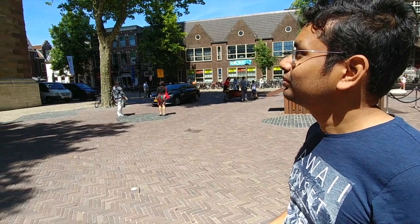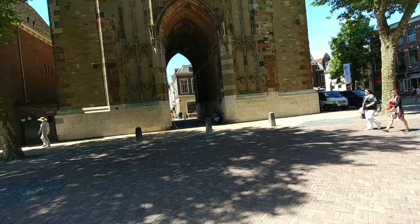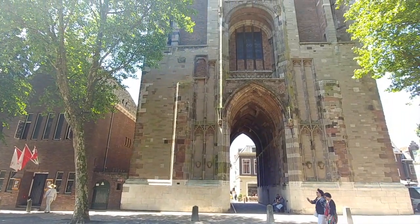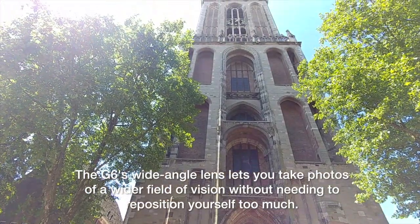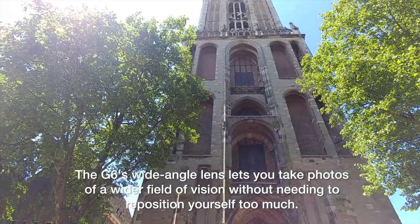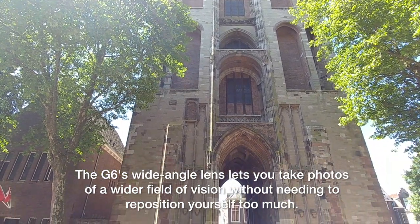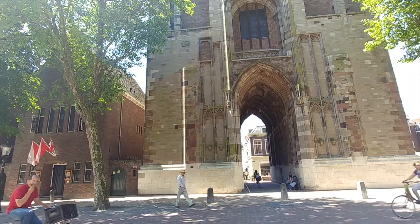So what have you been able to do so far that you would not do on your older cell phone or other cameras? Look at the structure — will you be able to take the full photo from standing at this position of this church? No, but with this wide-angle lens, exclusive to the LG G6, you can take the full photo.